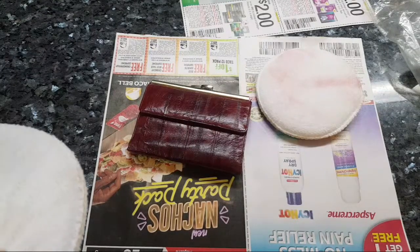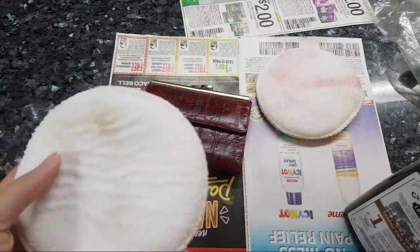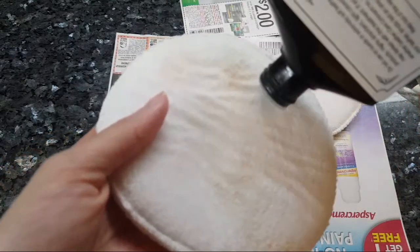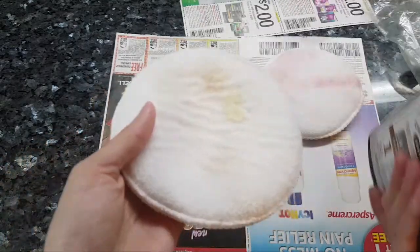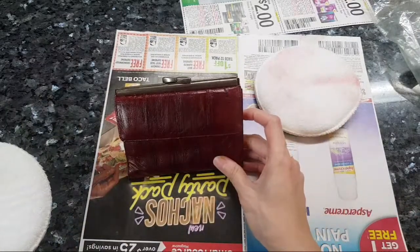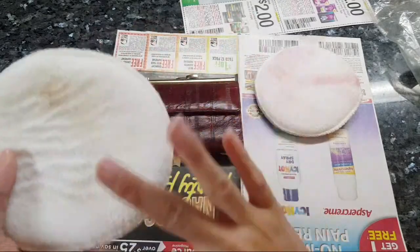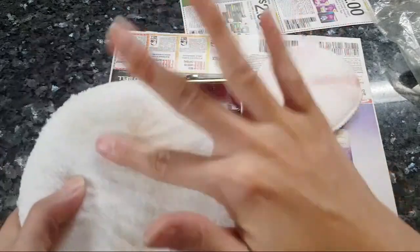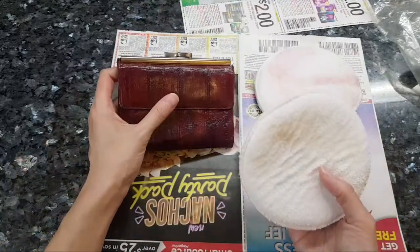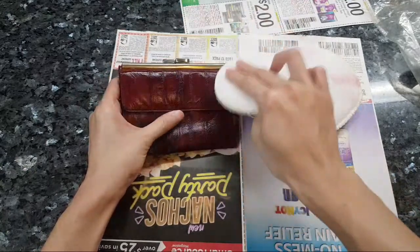I feel kind of like an idiot, but it's very important to have these kinds of experiences where you say yeah, I kind of screwed up that wallet. Whenever I look at this I'll think, man, you really got to read instructions. I'm just going to put a little of this over here - I don't want to use too much - and see how this works out.